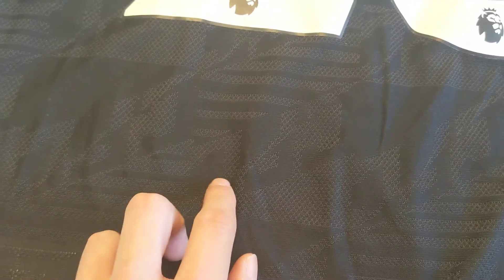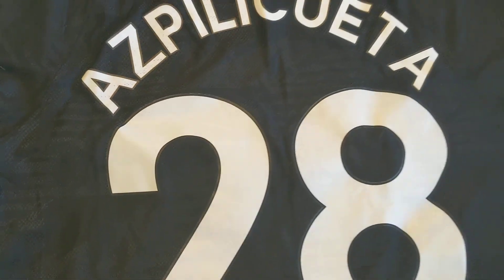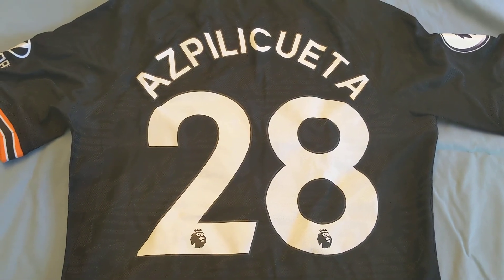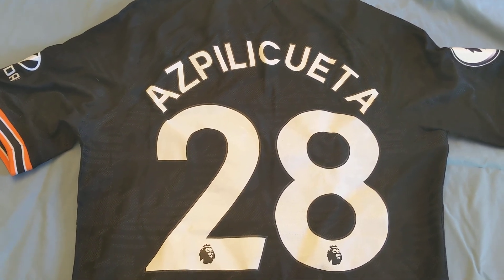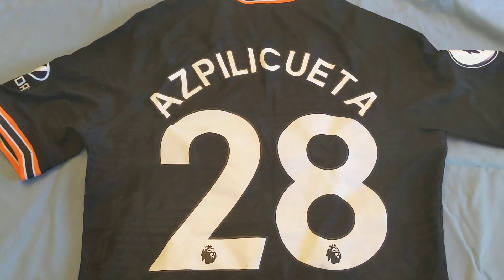Let's see if we can make out the CFC on the back — not really, kind of a C here but I'm not sure what that's supposed to be. The layers don't quite line up, but for the price it's a great deal. I do recommend these jerseys; they're not always 100% the best, but they're a great deal. Thanks for watching, bye.